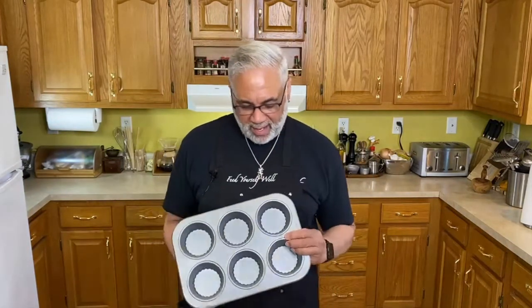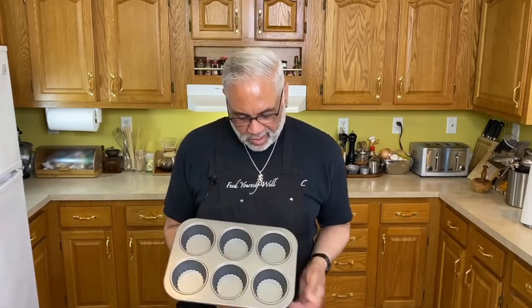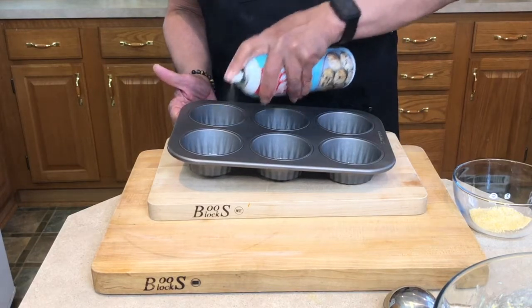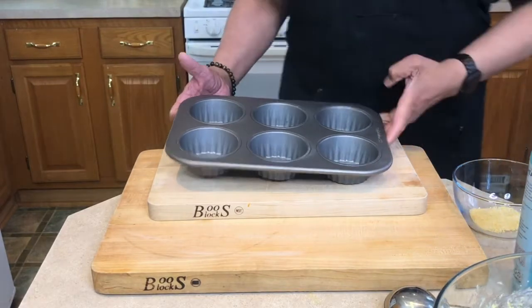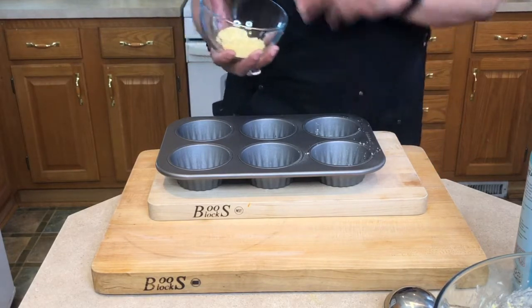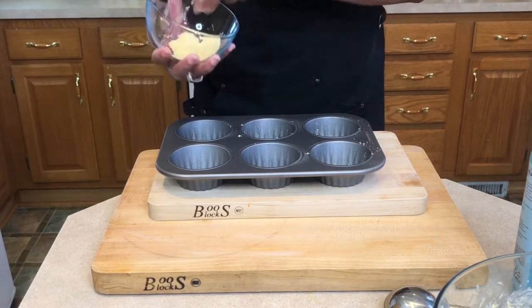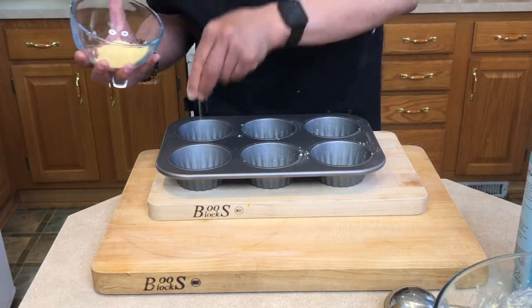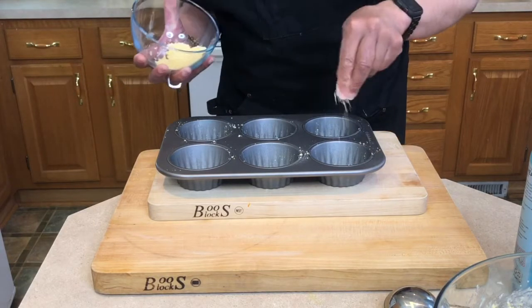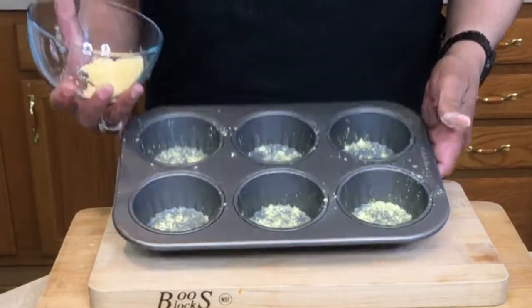Let's get the pan ready for our muffins. I've got a non-stick muffin pan — I like the larger ones instead of tiny muffins; we get a nice size out of this. I'm going to take a little non-stick baking spray and coat each cup. Then I've got some yellow cornmeal — just sprinkle a little bit in the bottom. That adds a nice texture and a little bit of sweetness from the cornmeal. Just enough to coat the bottom.